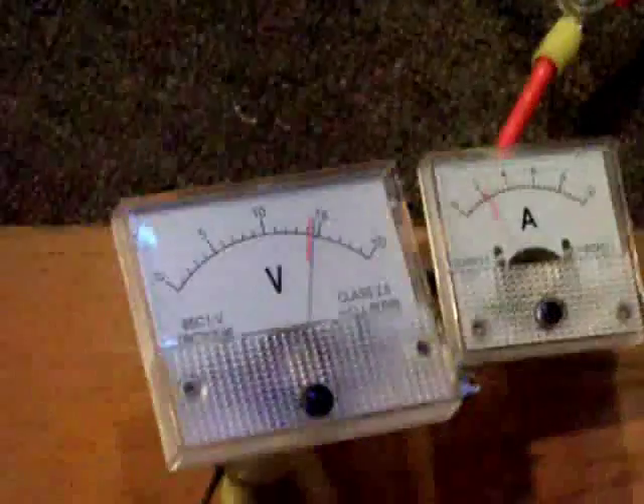You can see that pedaling slowly, my voltage is pretty close to 15 volts and my current is about 2 amps. Pedaling a little harder I can get about 4 amps. I'm still charging into the batteries, but the batteries should be pretty much full at this point.